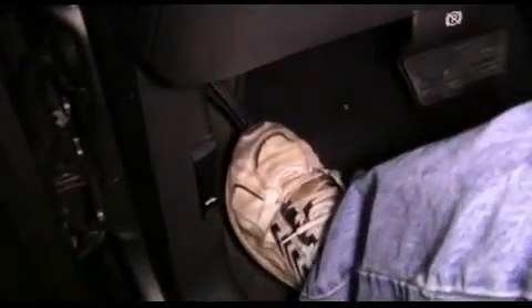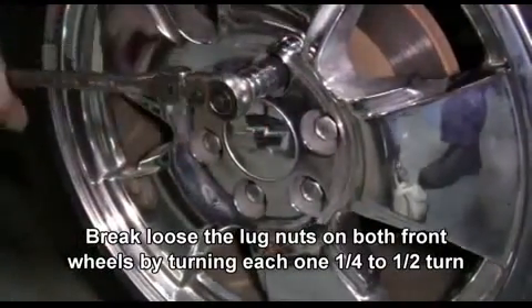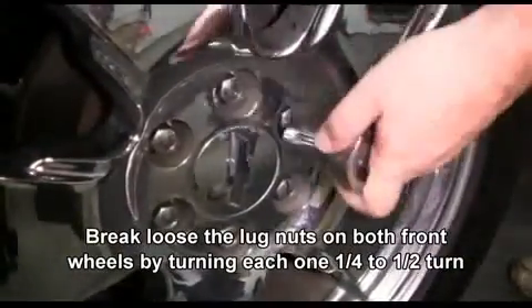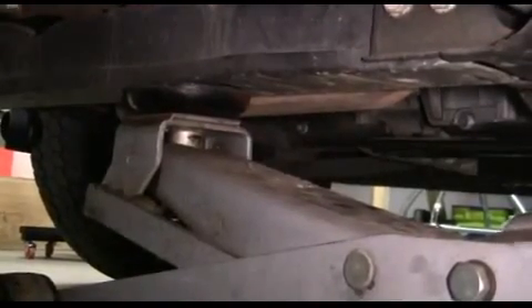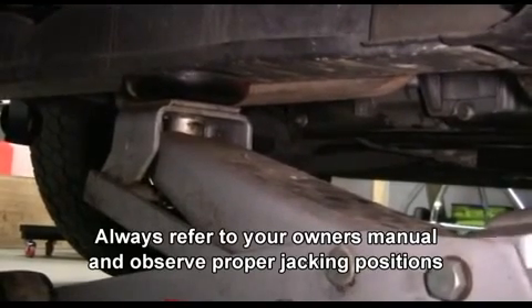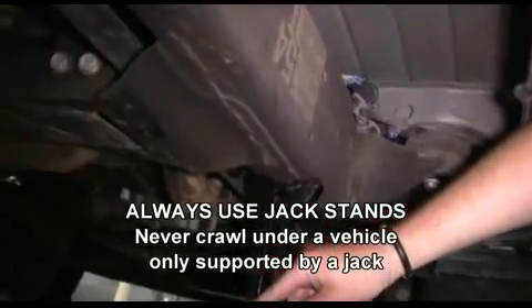First we set our emergency brake and put our wheel chocks behind both rear tires. Then we're going to use our 22 millimeter socket and ratchet to loosen up the lug nuts about a quarter to half a turn. Then we're going to raise the vehicle off the ground using our jack — always refer to your owner's manual for proper jacking positions. Then we put our jack stands into position, and never crawl under a vehicle that's only supported by a jack. Once we have our jack stands in position, we lower our vehicle onto the jack stands.